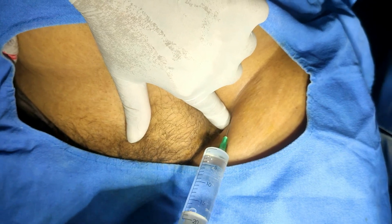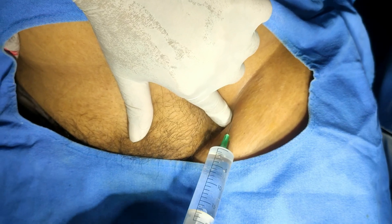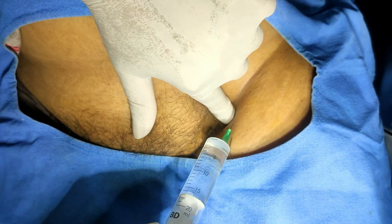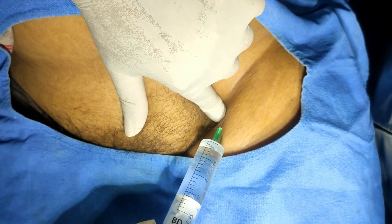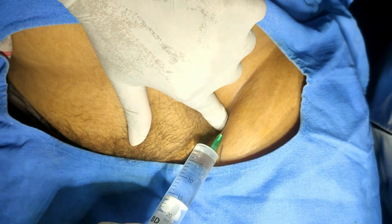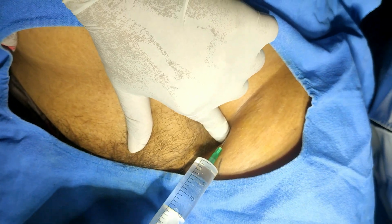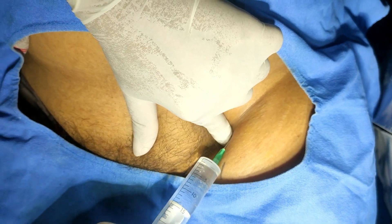Take precaution because the femoral vessels are there — do not give an accidental intravascular injection. Before injecting, always aspirate and advance the needle. Always aspirate and keep watch on the pulse also.